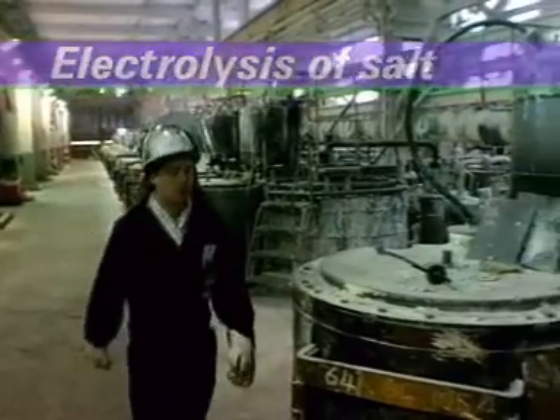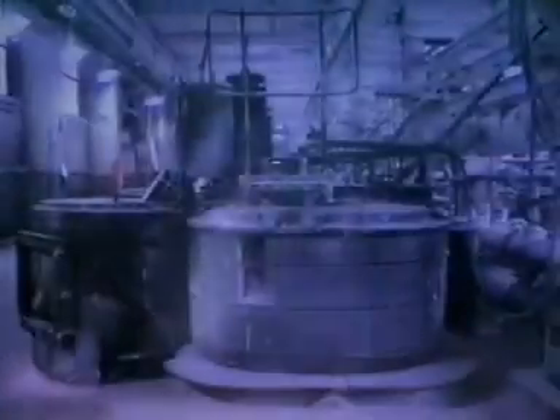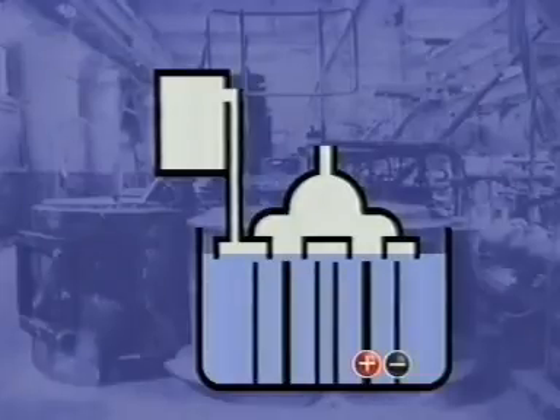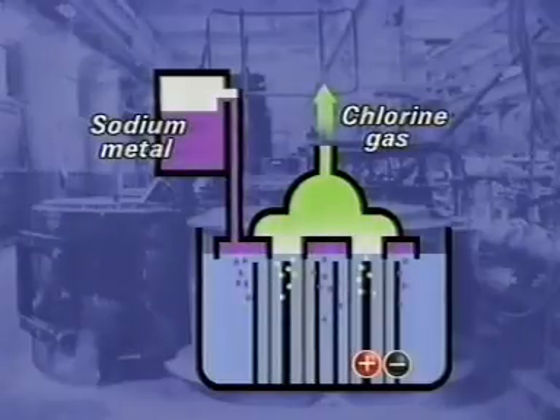Electrolysis takes place in these cells, called down cells. This is the raw material: dry salt running into the electrolysis cell. Each cell has four sets of electrodes in two rows. The graphite anodes are surrounded by steel cathodes. Between them is a mesh diaphragm. Chlorine collects at the anode. Molten sodium metal collects at the cathode and rises into a storage tank. The diaphragm prevents the sodium and chlorine from reacting.